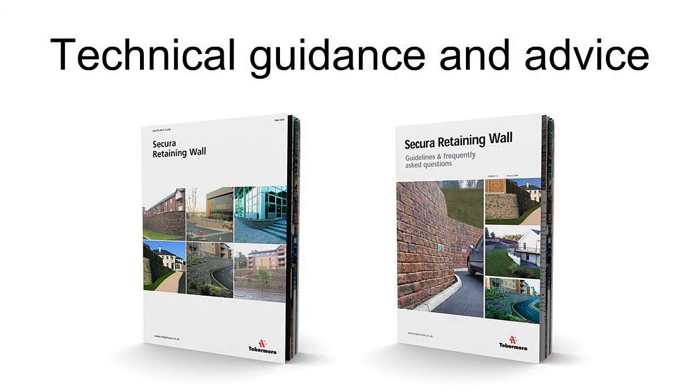Tobermore have produced a comprehensive Secura brochure and Frequently Asked Questions document to provide you with assistance when constructing retaining walls. These contain all the technical information you should require, including drawings and how walls can be constructed for larger projects and with internal and external radii. Please go online to download these documents or contact your nearest Tobermore office.